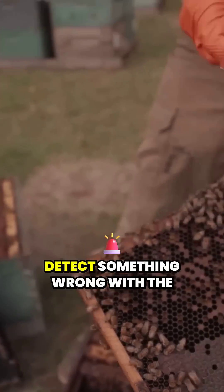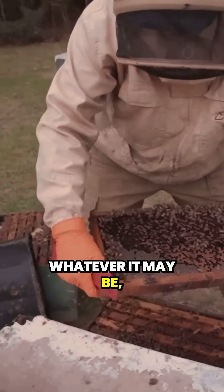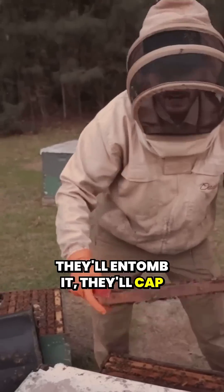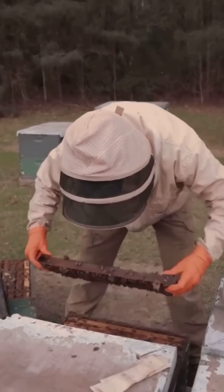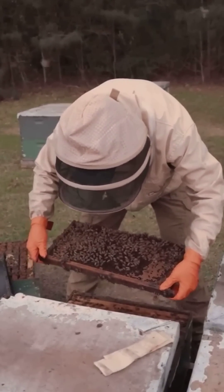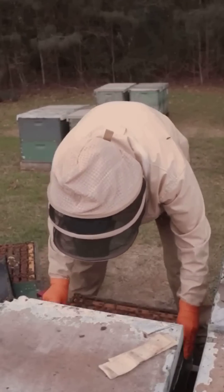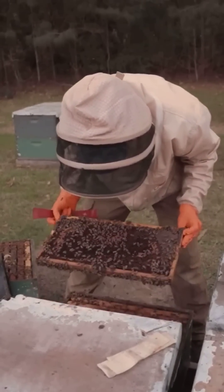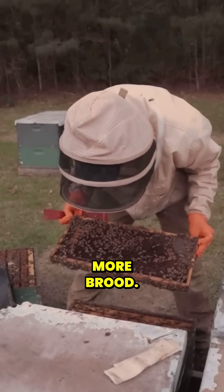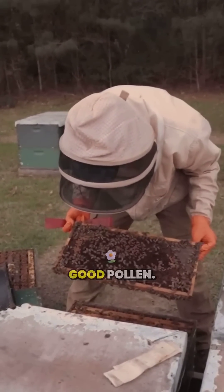So the bees, whenever they detect something wrong with the pollen, whatever it may be, they'll entomb it — they'll cap it. More spotty brood, larvae, eggs. Good pollen.